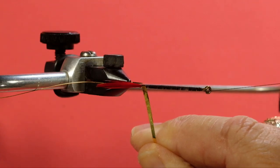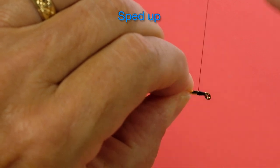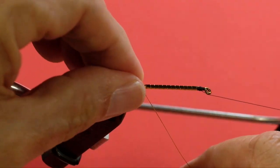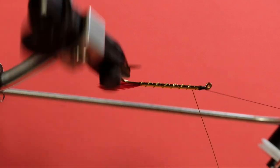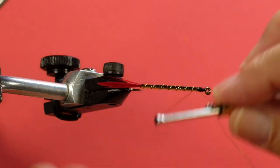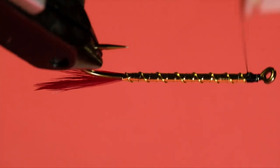We put a wrap at the back, then we come forward. Now for our wire. If your tail moves, straighten it up. Now we're going to counterwind this. A couple of things with wire: you can try to helicopter it off — sometimes that works, sometimes it doesn't — or you can come in with nail clippers and get rid of it that way. They don't do too bad a job.